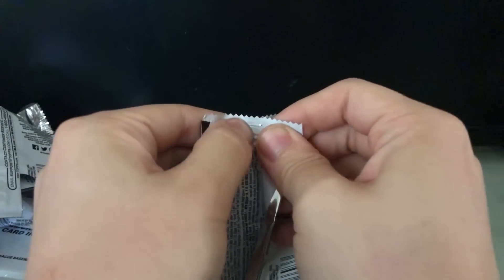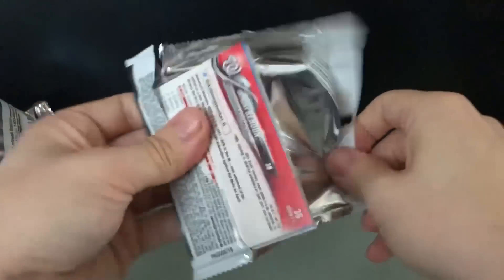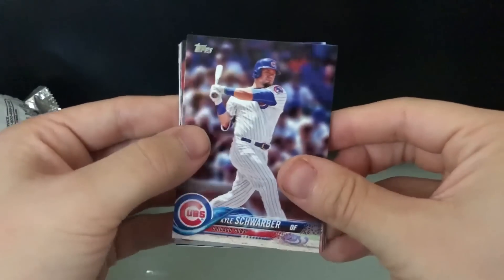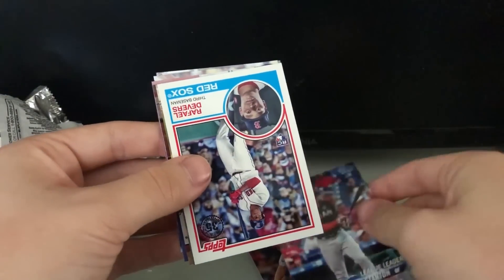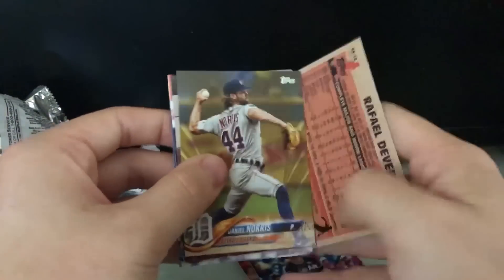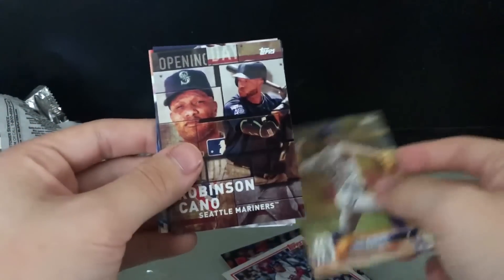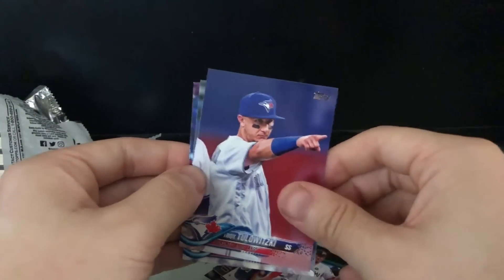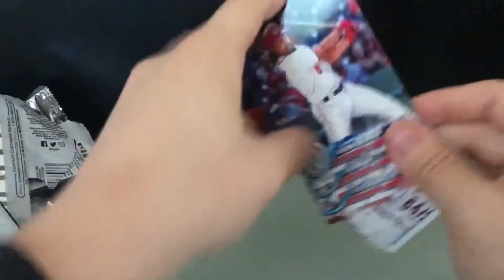Last pack, and this one kind of feels heavier or something — I might be tripping. We've got Kyle Schwarber, Nick Pivetta, Giancarlo Stanton league leaders, Rafael Devers 35th anniversary — kind of cool, same style as the Bo Jackson and the Rosario cards. Daniel Norris, Robinson Cano opening day card, Miami Marlins team card, Tulo, Alex Wood, and the last card is Anthony Rendon. No autographs, but that's what I expected.